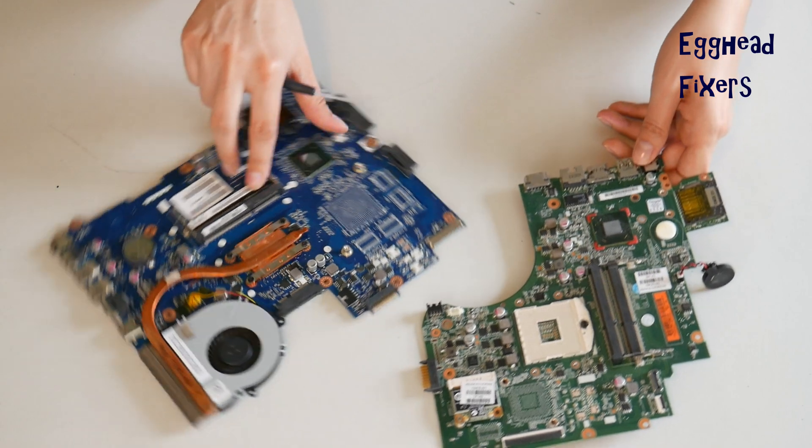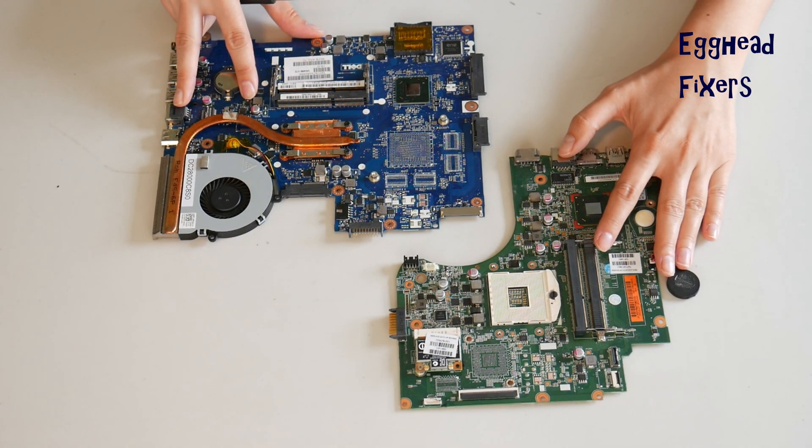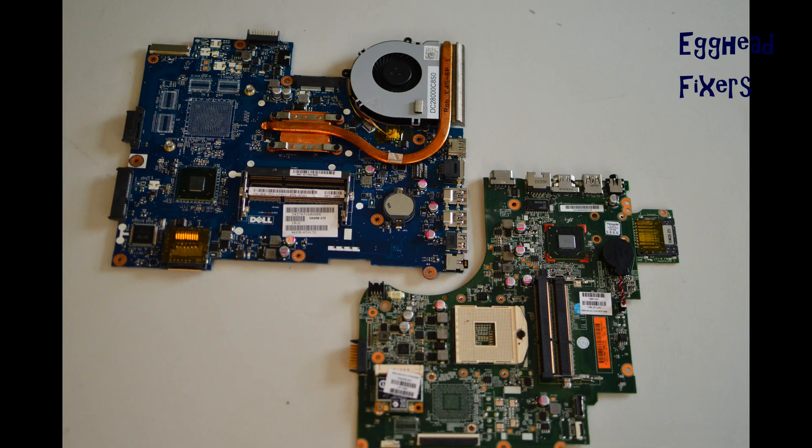But if for some reason this wasn't the problem with your computer, proceed further down in the series to the next video. Also, as a quick shout-out: after you've done a BIOS reset, you have to set your BIOS clock. We've included a video on how to do this in the description below. Thanks for watching.